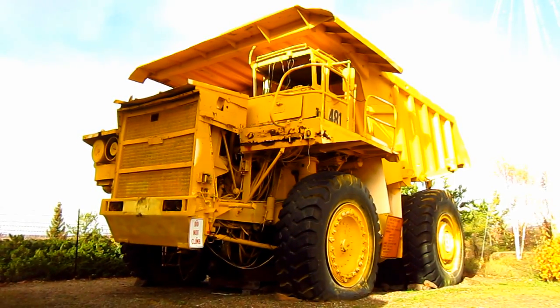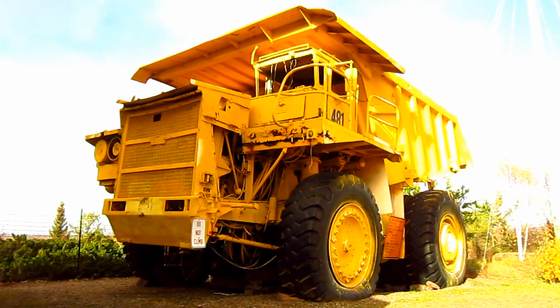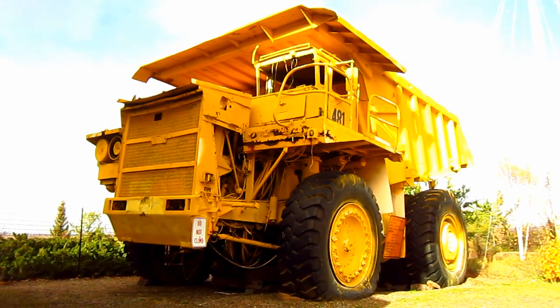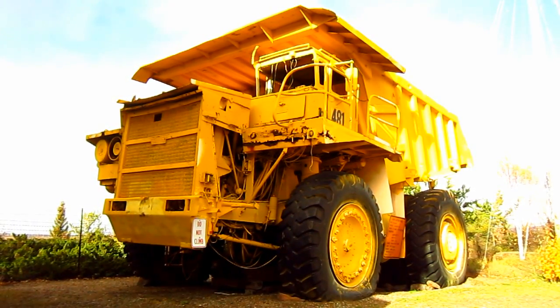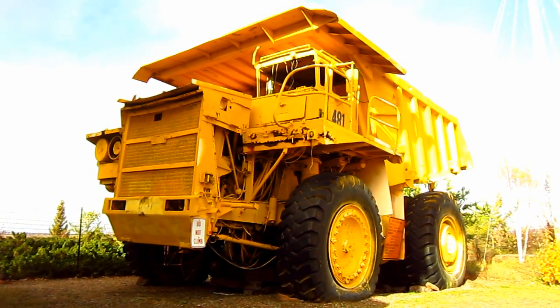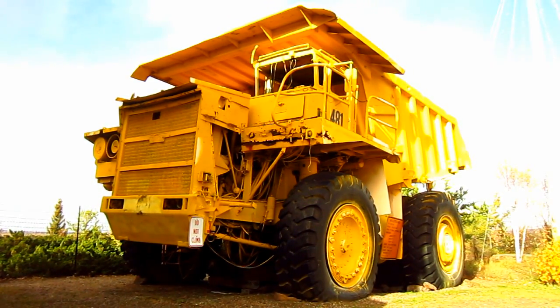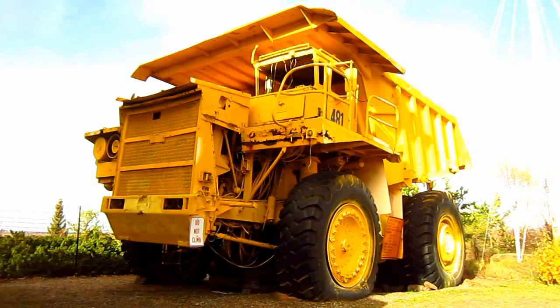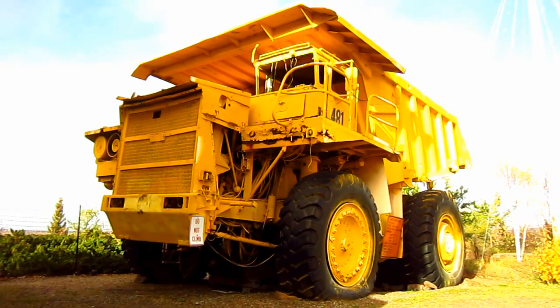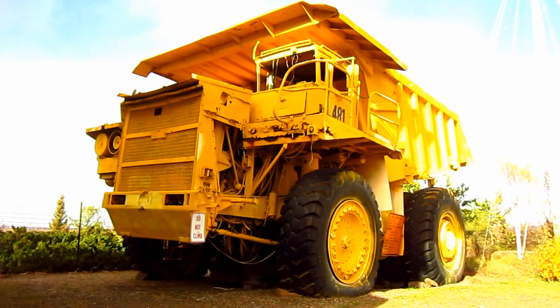Right here is a 1973 Unit Rig M100. Unit Rig and Equipment Company was established in 1935 to build oil well servicing equipment. The company entered the off-highway truck market in 1963 with the introduction of the model M85, an 85-ton capacity electric drive off-road mining truck that was the first to support Unit Rig's trademark name, Lectra Hall.